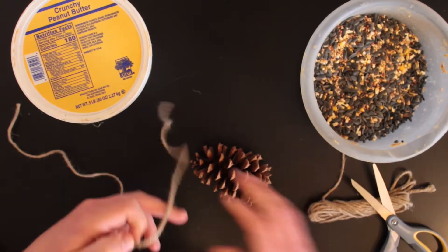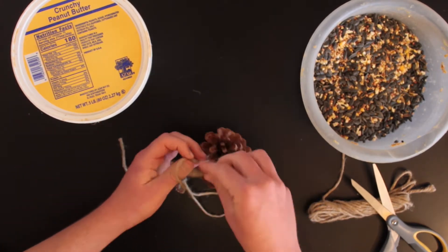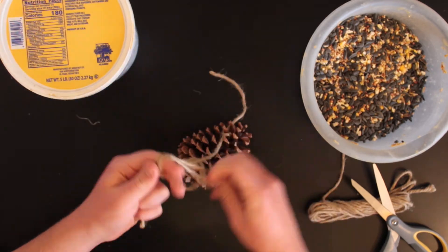Let's go over to the table and I'll show you how to do it. First you're going to cut off about a foot of twine, then you're going to put a loop on one end and tie the other end to the top of the pine cone.